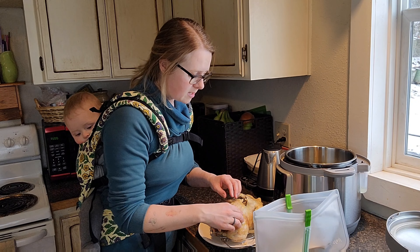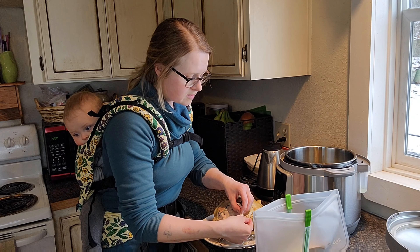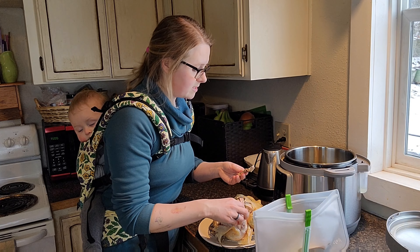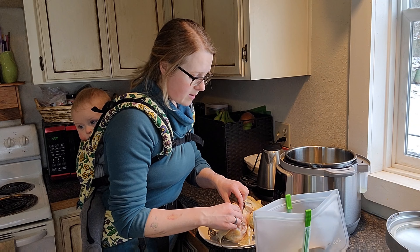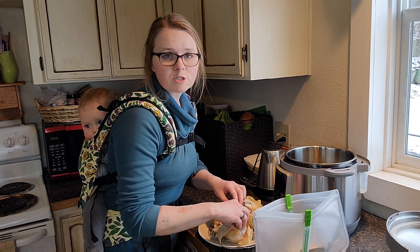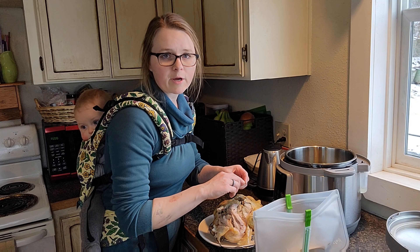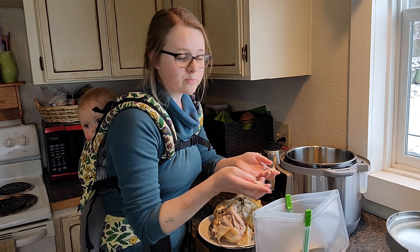I've had good luck with six minutes per pound. Since this is a five-pound bird, that's five times six, which is 30 minutes. So I'll do pressure cook for 30 minutes and hit start — that part is really as easy as that.